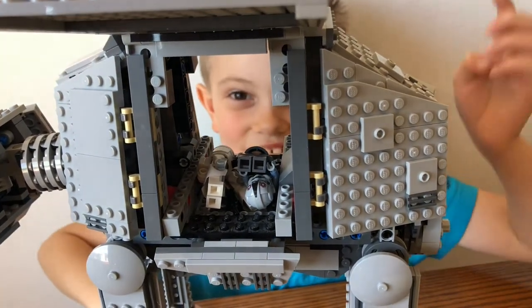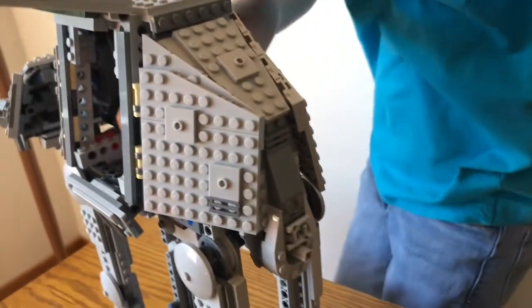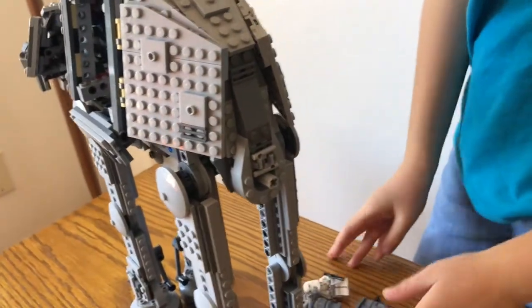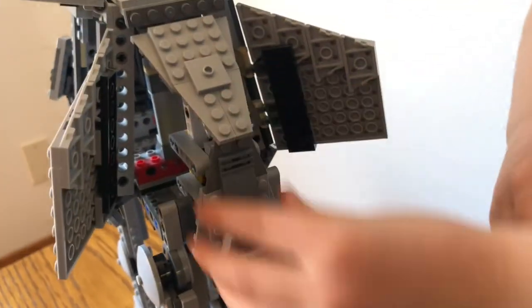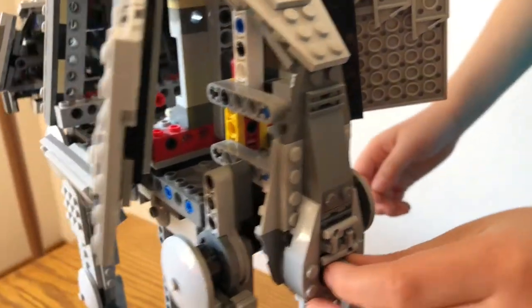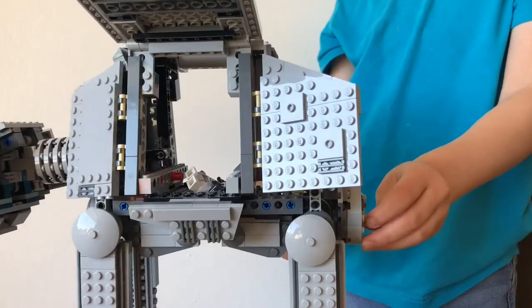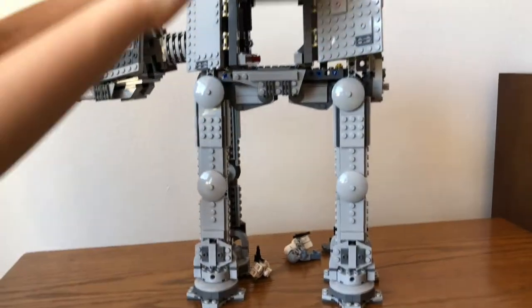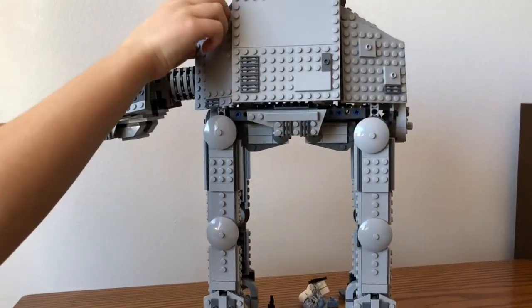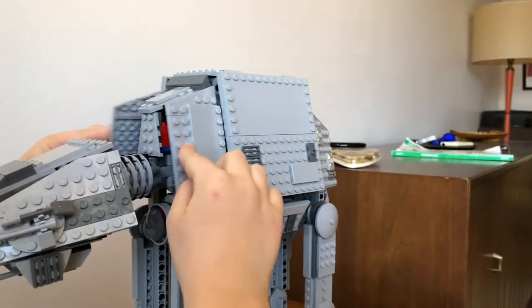Next I'll show you the back. These open up, and this just kind of goes. And if you pull this... Over here, these flaps open up, and this just has some rotation.